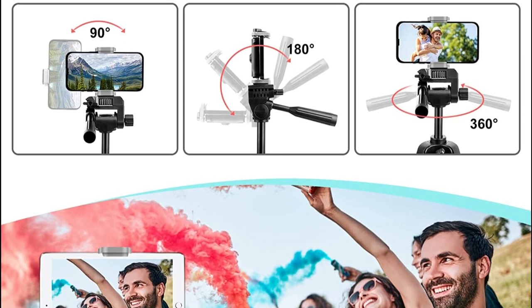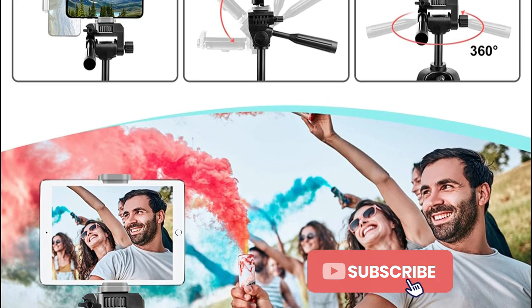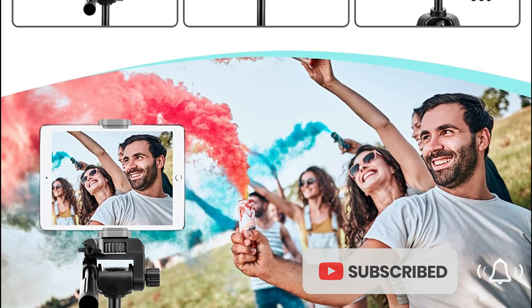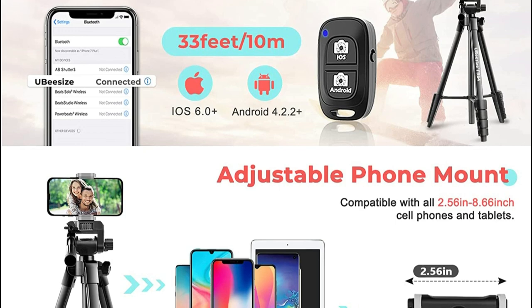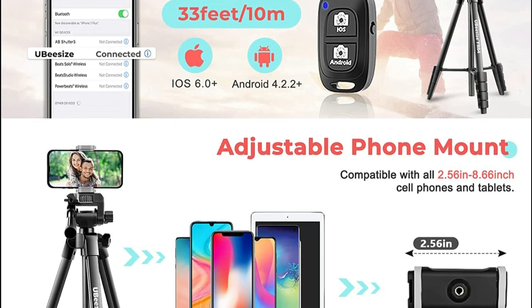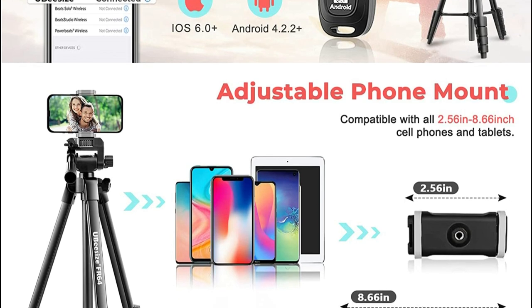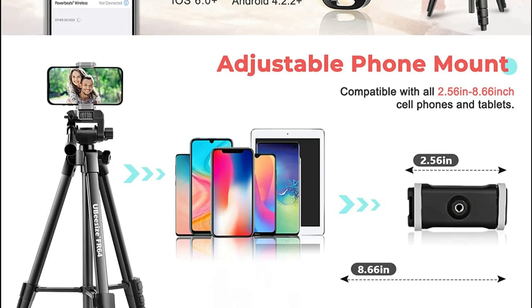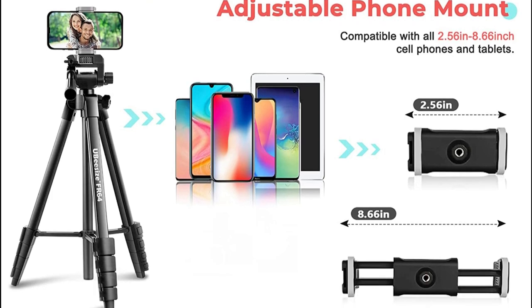This 360-degree adjustable phone holder fits 2.56 to 8.66 inches wide cell phones and tablets. This travel tripod kit consists of a selfie tripod, a handy remote, a portable tripod bag, and a mount for phones and tablets. We provide a 12-month warranty. If you have any questions, please feel free to contact UB-Size — we will give a quick and satisfactory solution.